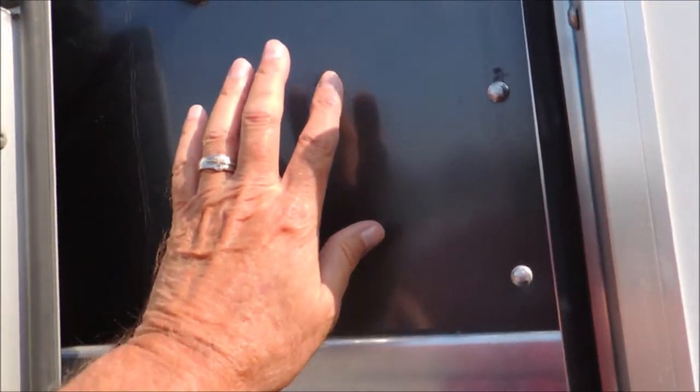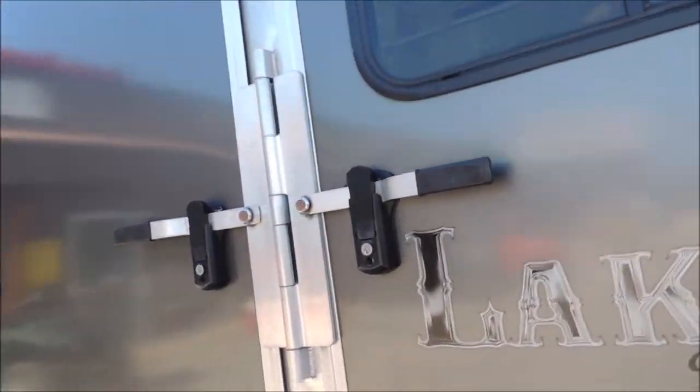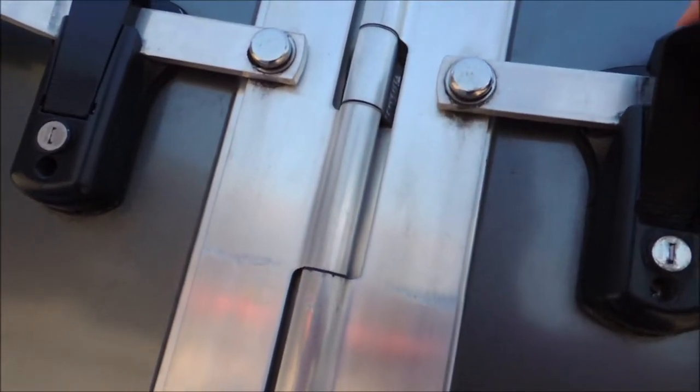Your armor plating and your tie horse here. This armor plating is much, much better than just your raw aluminum or your thin aluminum. One key fits the entire trailer.